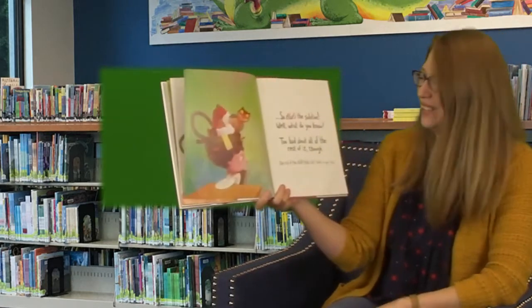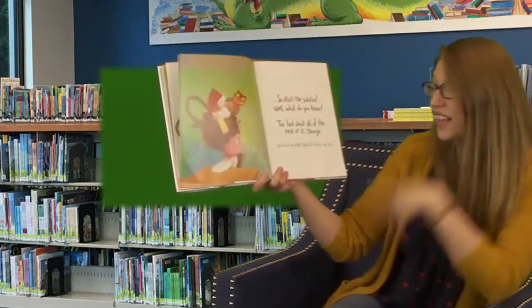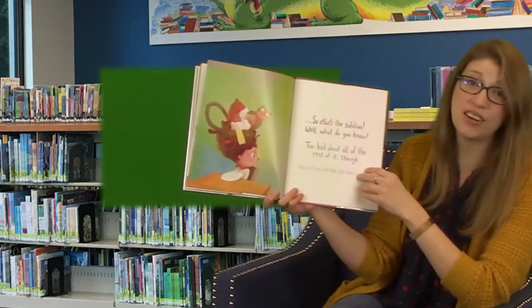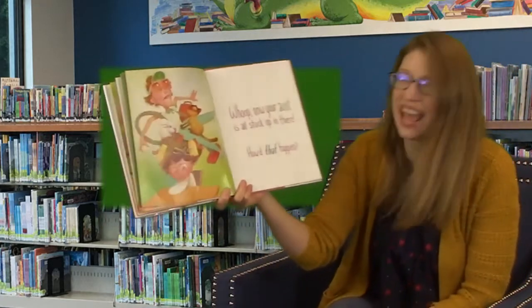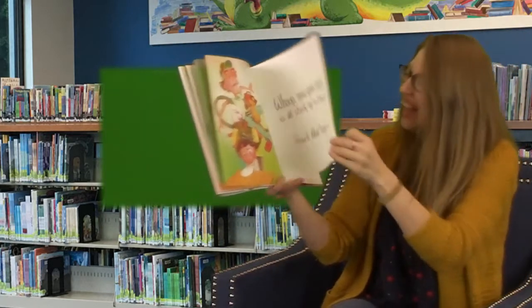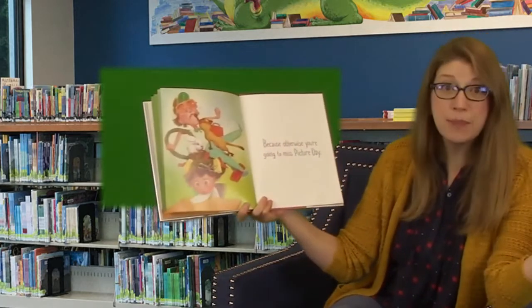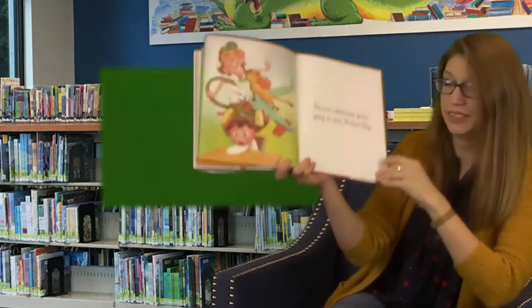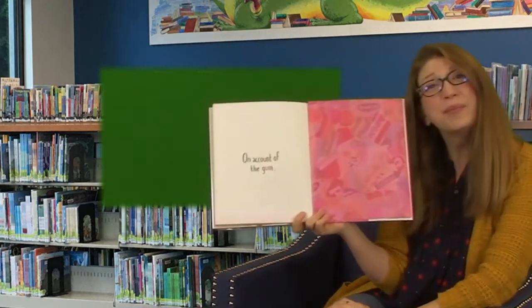So that's the solution — what do you know? Too bad about all the rest of it now, the rest of the stuff that's still stuck in your hair. Oh my goodness, your aunt is all stuck up in there — how'd that happen? Anyway, you'd better get to school because otherwise you're going to miss picture day. Look at her face. On account of the gum. The end.